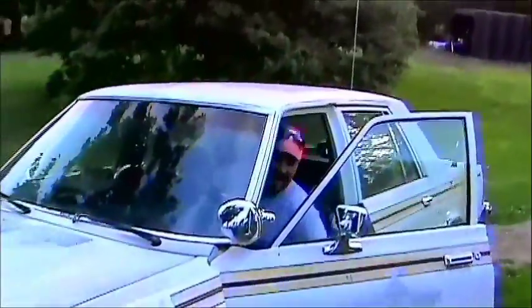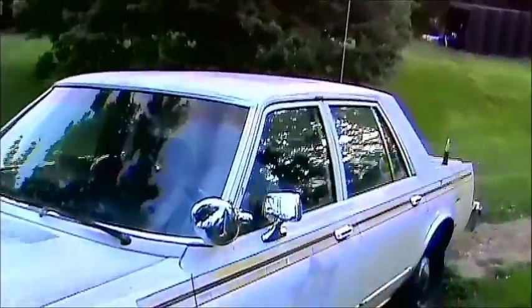Stand by. Hang on. Here we go. Alright, we gotta go to town.